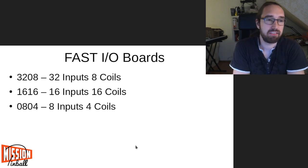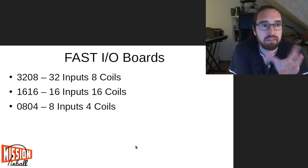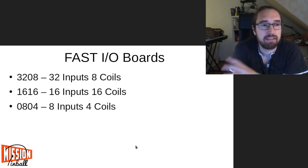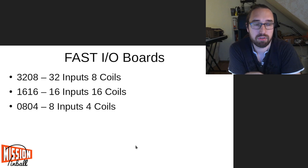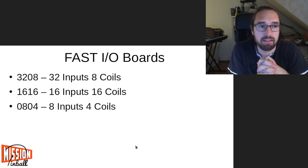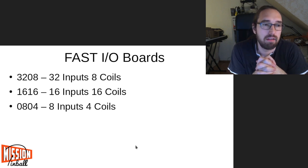A modern Stern machine has roughly 12 to 16 coils depending on whether it's a Pro or LE, and about 48 to 64 switches. So most pinball machines can be driven by two 3208s — that's absolutely sufficient. Designs with one 3208 and one 0804 are a very typical combination.